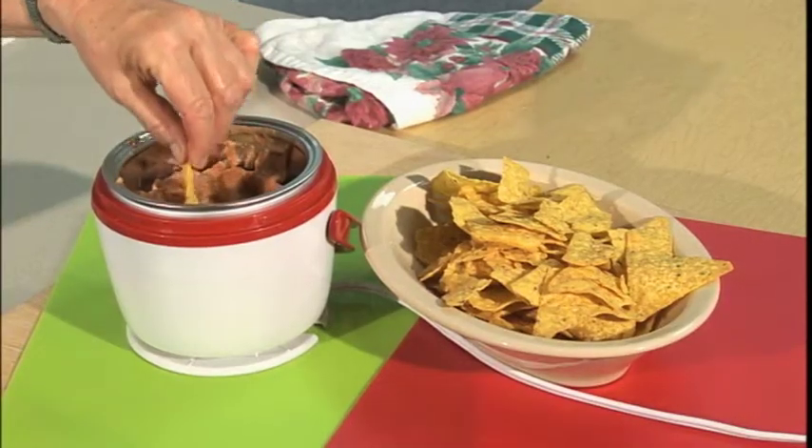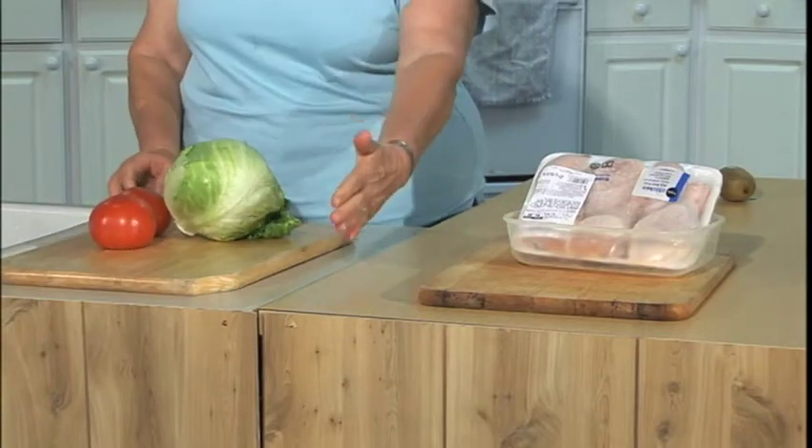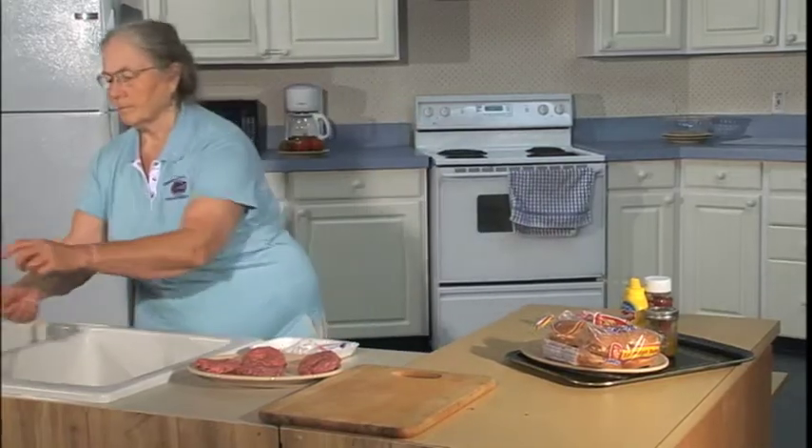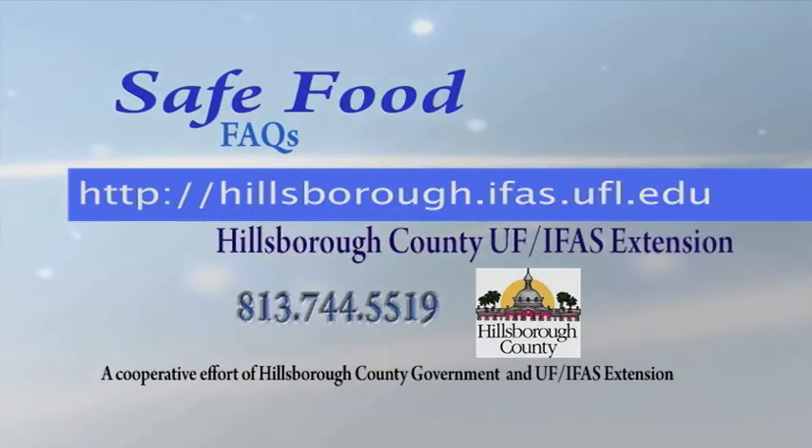Three: cook food hot enough and keep it hot enough to stay safe. And four: keep food separate — don't let food that will be served raw be contaminated by food that will be cooked.